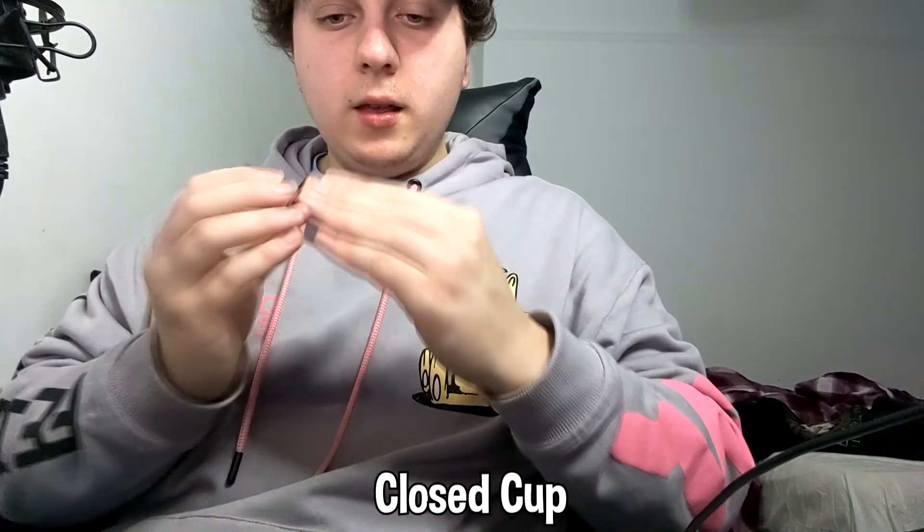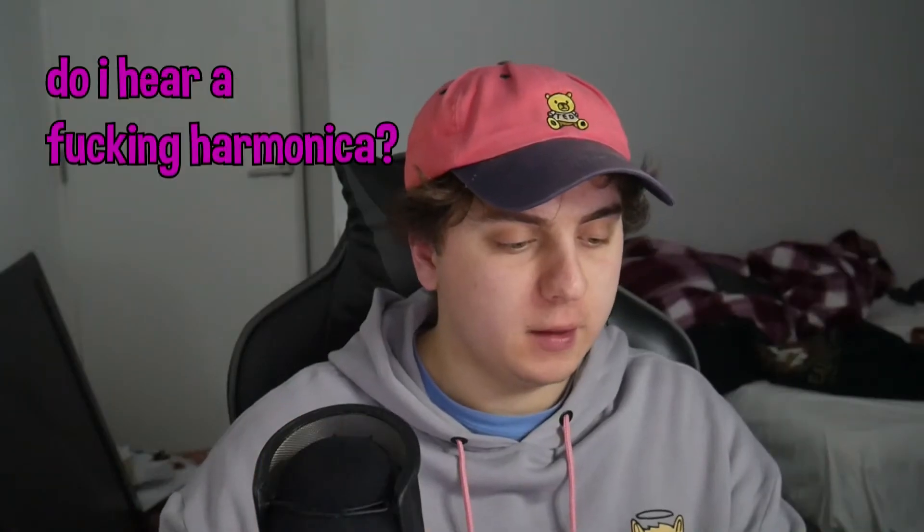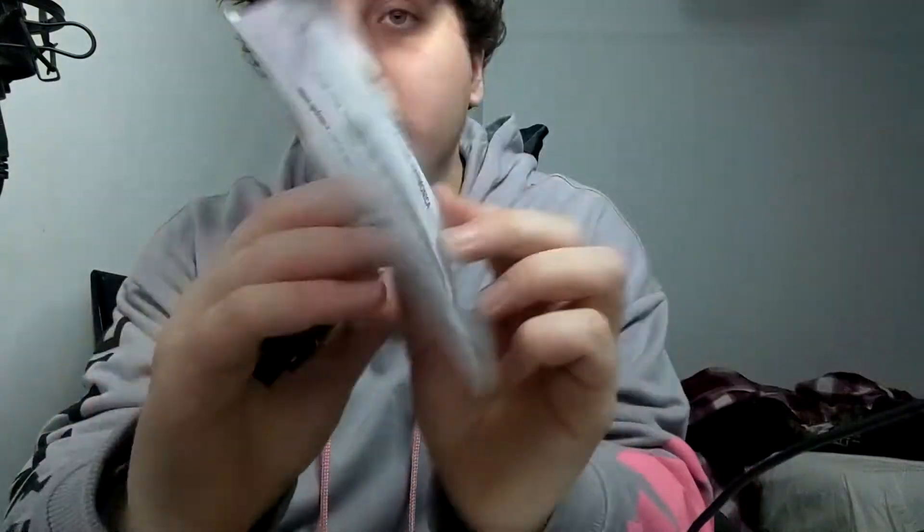There's closed cup and open cup. Open cup — that was like a train. So then there's C major diatonic harmonica — this is what this is. It's a harmonica. And we're gonna look at blowbends and blow notes, and draw notes and drawbends. It gives you numbers on basically what bit to play, and it tells you if it's a blowbend, yadda yadda yadda. Let's give it a go.